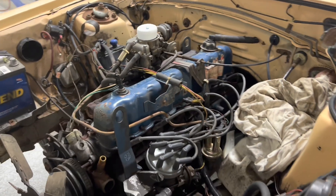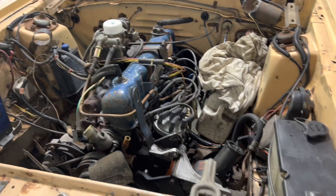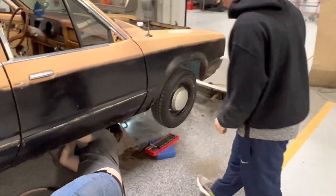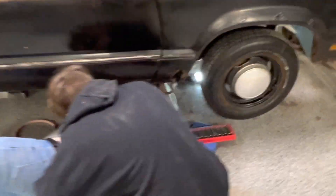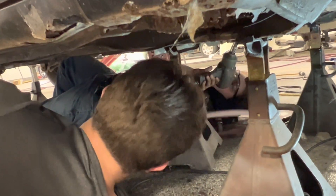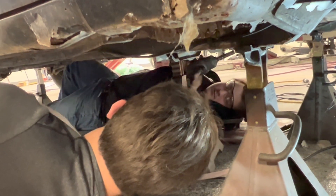We're going to be pulling that out; it's going to be the donor motor for another vehicle. So we'll check on them later. Back to the boys working on the Zephyr — they're in the process of pulling the gearbox out of it. This car's got an old three-speed in it and they're working on it.